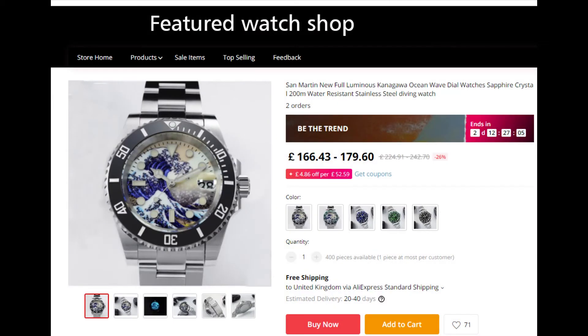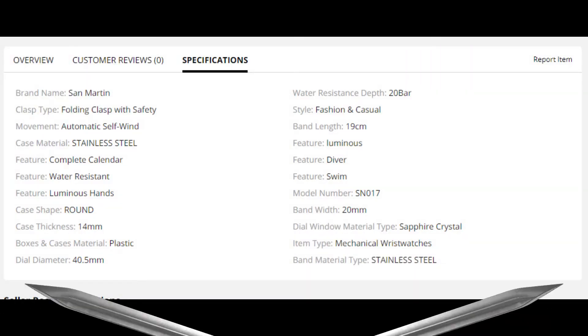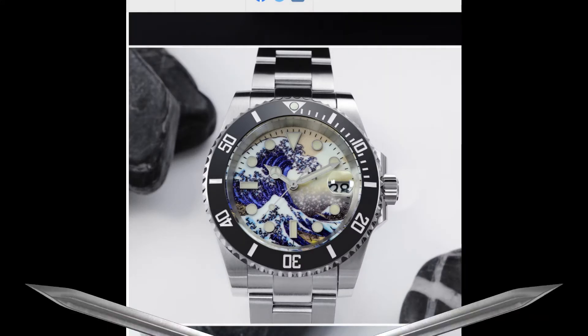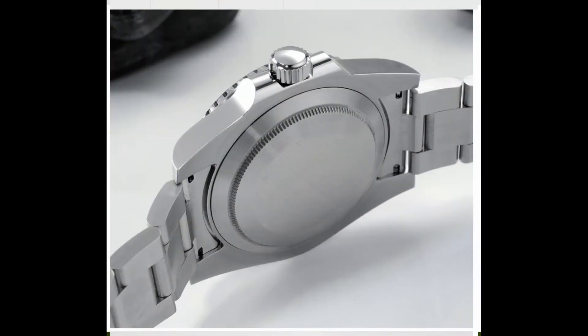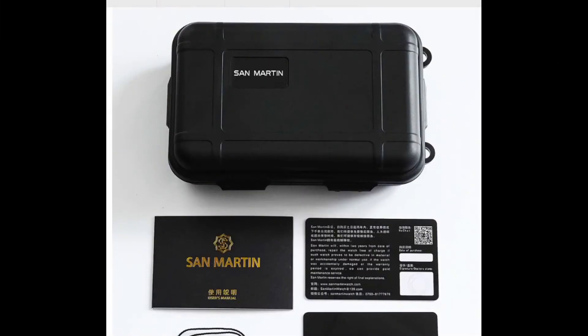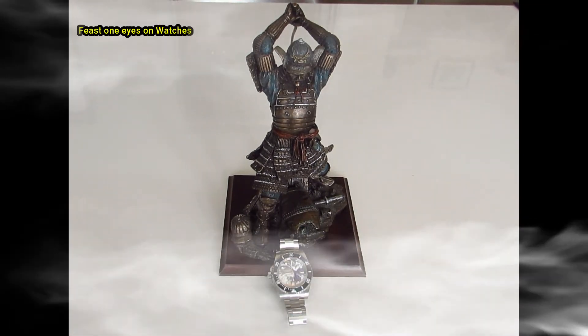I couldn't find the watch I wanted on the official San Martin site, so I went to the Featured Watch Shop and found exactly what I was after with the black dial. The site has good information — it gives you all the specifications you need, shows nice pictures of the watch, displays the bracelet, shows a shot of the back, and also shows the packaging.